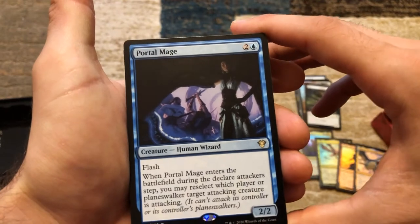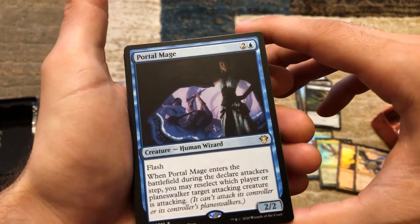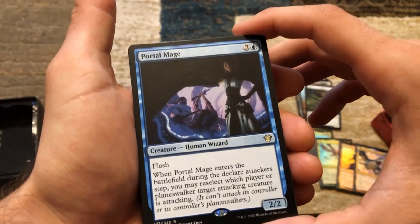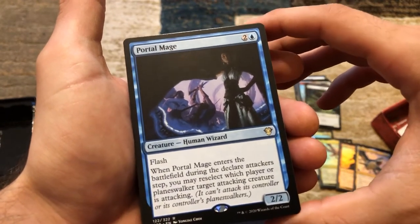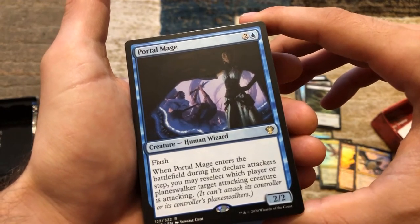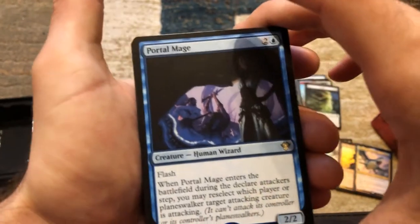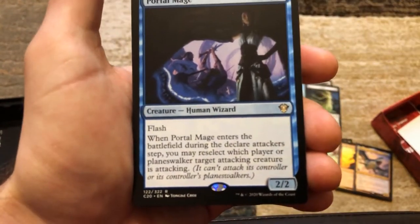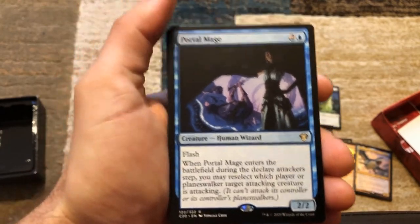We've got Portal Mage. Portal Mage enters the battlefield during the declare attackers step. You may reselect which player or planeswalker a target attacking creature is attacking. So you can essentially redirect one creature that's coming at you — that can make or break the game.